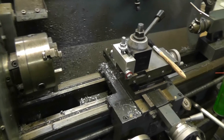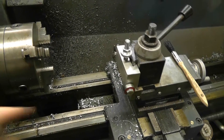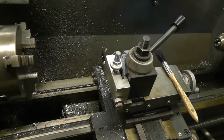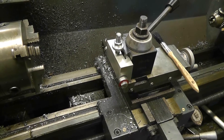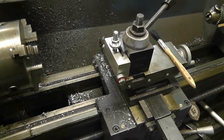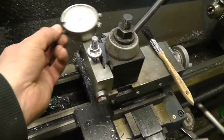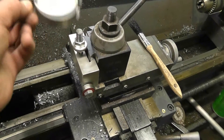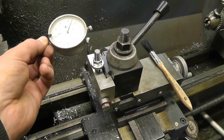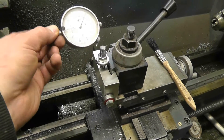This is a quick follow-on to the nudge tool. Ziggy had asked that I run a dial test indicator across the front of it after I use the nudge tool to bump it into alignment, and I said yeah, that sounds like a pretty good idea. The problem is I don't seem to have a way of mounting this. So why not make something? Let's get to it.